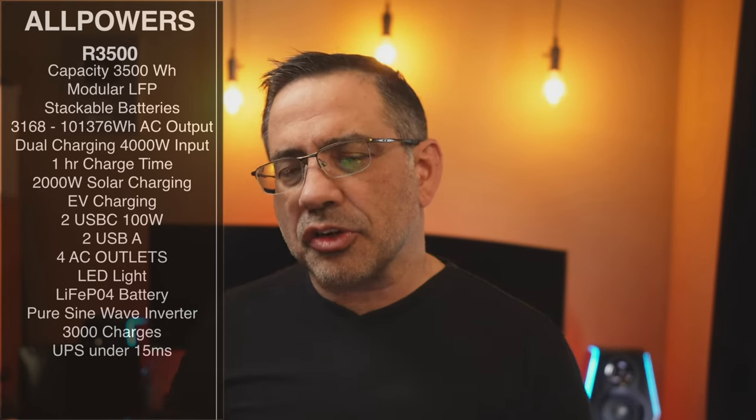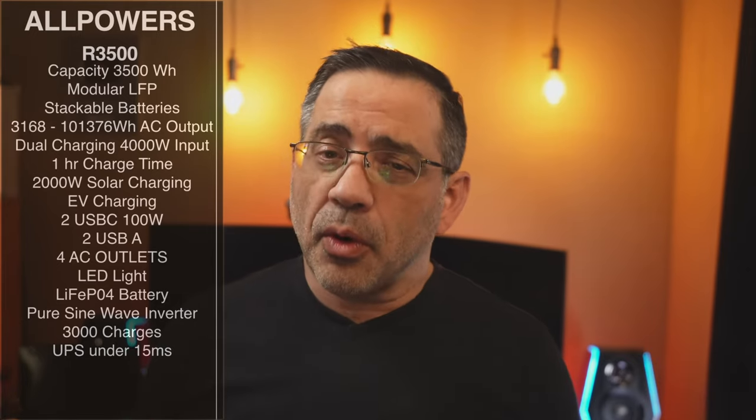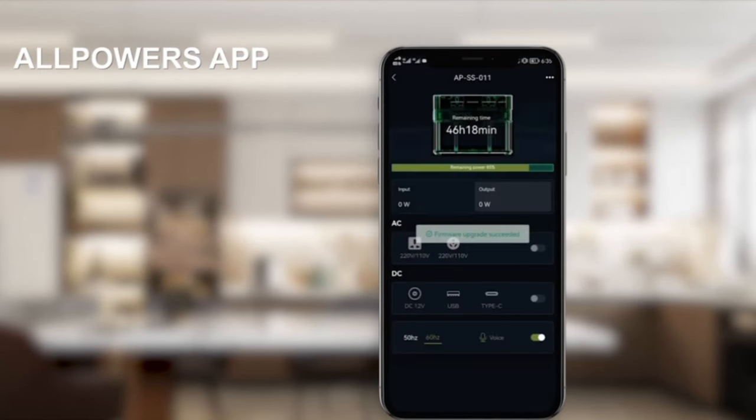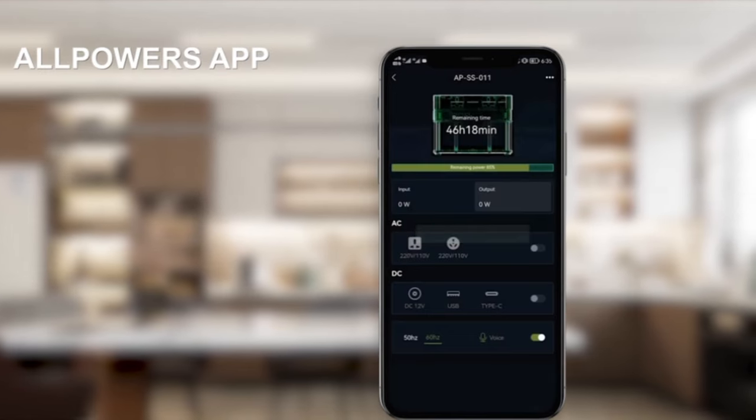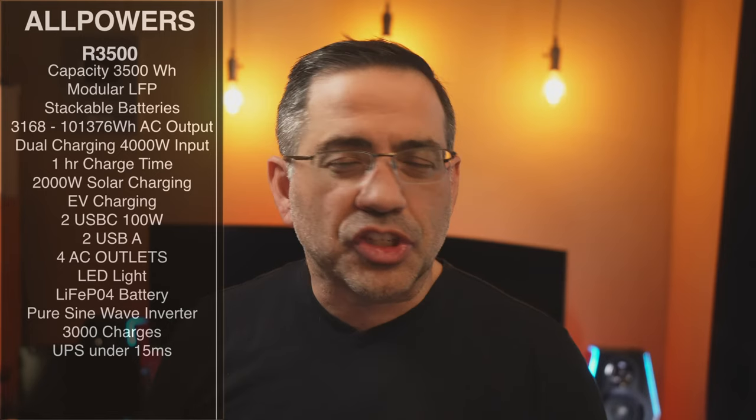We'll take a look at all the features and see how it works. You're going to see some testing with some gadgets — it's an incredible unit. It also has an app that allows you to monitor all activities, turn on certain functions, and see how much battery you have left. This is a super cool unit, let's go check it out.